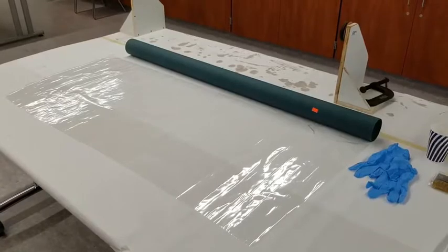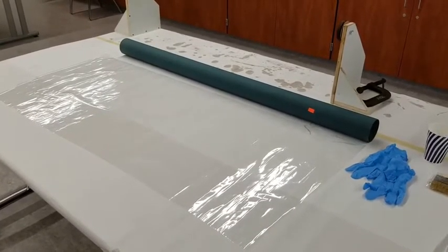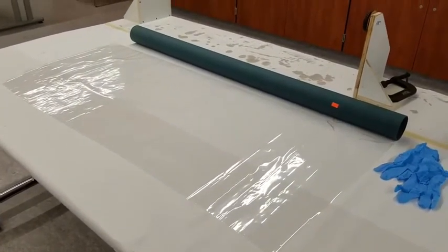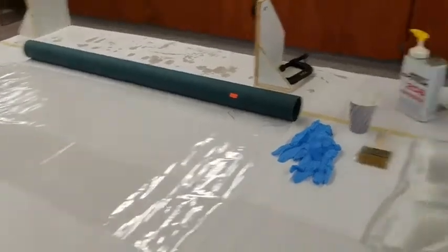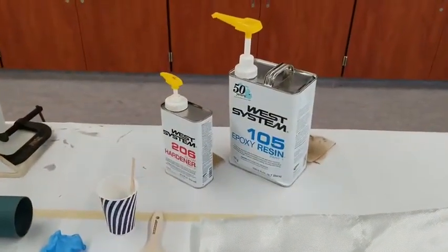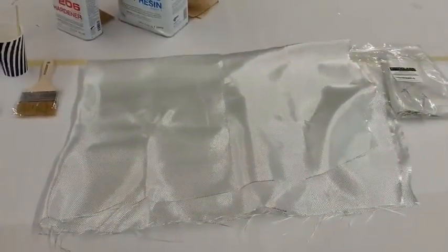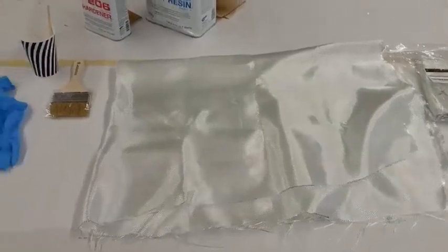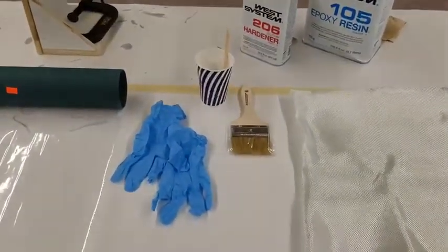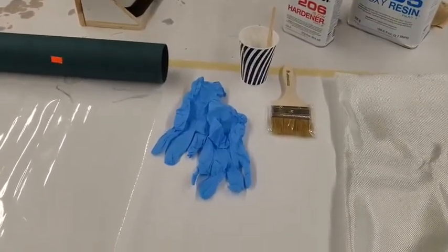So for materials, we're going to need our tube shape, which is our mandrel — that's the shape that the fiberglass is going to take. We need to cover the tube with some clear cellophane so that the tube does not stick to our mandrel. We've got our epoxy resin, which is the hard, glassy part, and then to reinforce that, we have our reinforcing fiberglass fiber cloth. And then for mixing, we've got stir sticks, cups, a brush to brush it on with, and most importantly, gloves, because this stuff feels really nasty when you get it on your fingers.